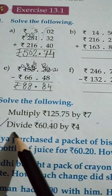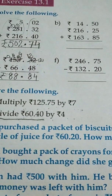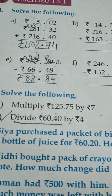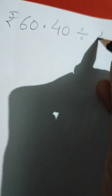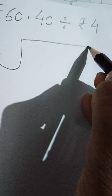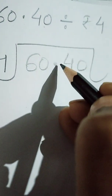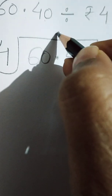Now students, part C. In part C we have to do division. The statement is rupees 60 and 40 paise, and we have to divide it by 4. See here how we will do this division. We will write rupees 60 and 40 paise, and we have to divide it by 4. Now here there is a decimal, so above the decimal we will put the decimal.